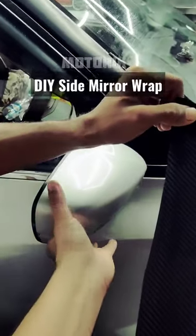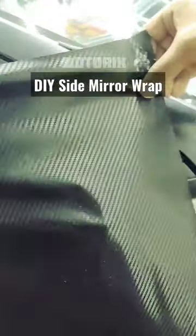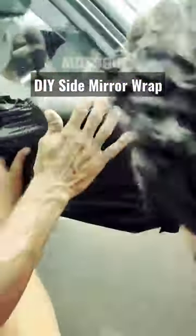First of all, we fold the mirror like this, then we put it on the back.